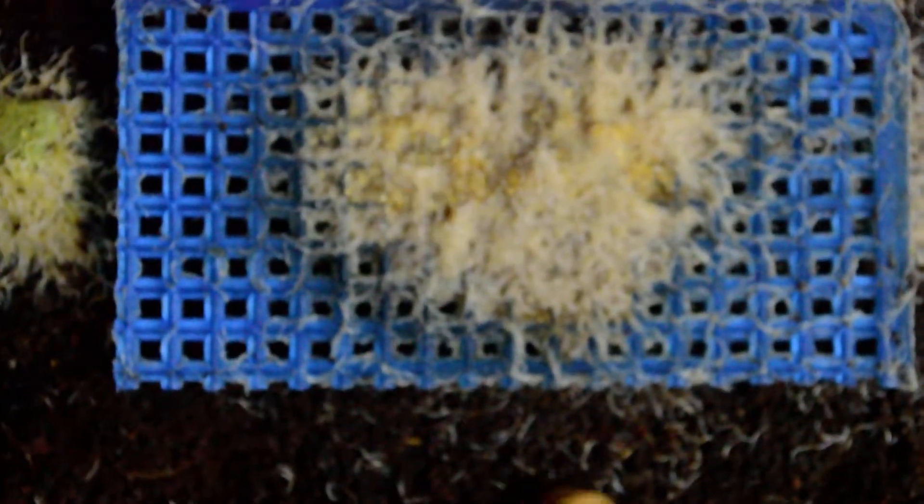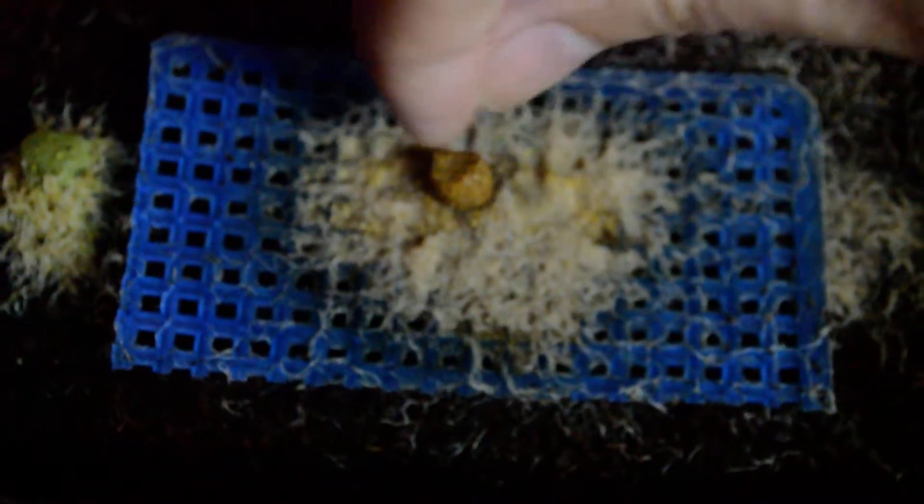To get started, get some coco peat at your local fish store, wet it, get a small starter culture, and transfer it. That's how I culture my grindal worms.